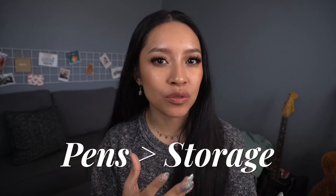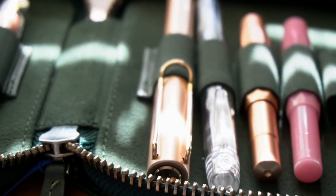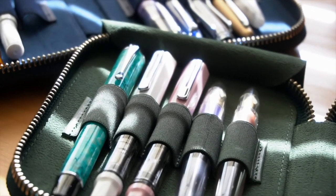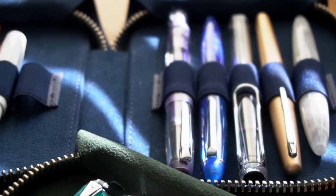This next pen peeve is one that I have with myself: I have more pens than I have storage. That's a fair assessment for both my regular pens and my fountain pens. These Galen Leather 10-pen cases — I've shared these on my channel before and I absolutely adore them. There is no better fountain pen storage solution in my mind. Each of these pen cases holds 10 fountain pens and they are both full. I wouldn't have any qualms with that if I didn't have other fountain pens that are not in these cases. It's a peeve I have with myself right now.